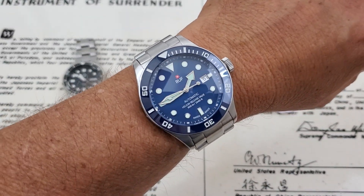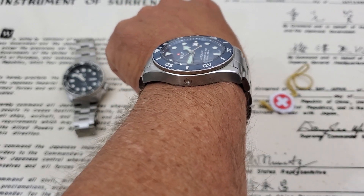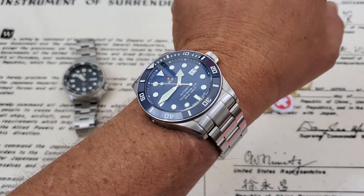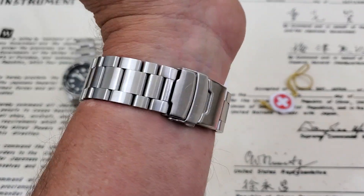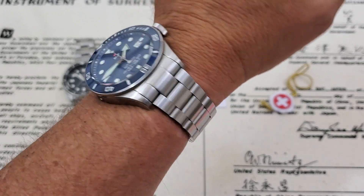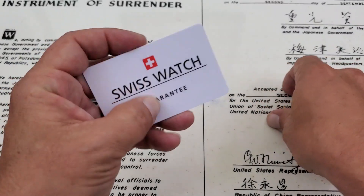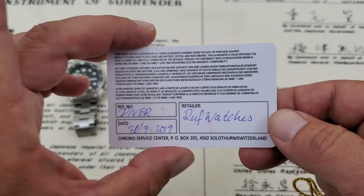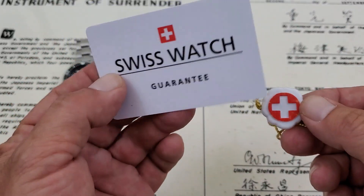In case you guys are wondering, I do have a 7-inch wrist, and that's what the watch looks like. Nice curving — it doesn't hang too far over the wrist, but at 53 millimeters lug tip to lug tip, it is going to be a bigger watch if you have a small wrist. Bracelet fits well, very comfortable. I could probably knock it out on that micro-adjustment a little bit. The box it comes in is nothing fancy, but you do get your Swiss watch guarantee with all the information on the back, and you do get your little Swiss hang tag for the watch.